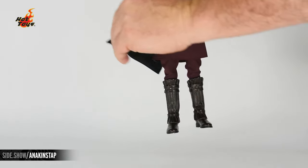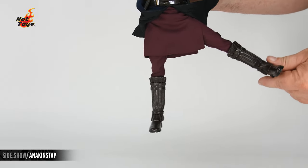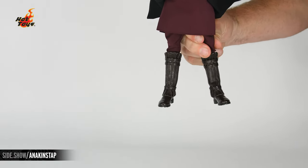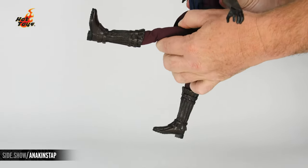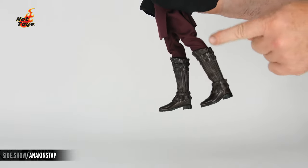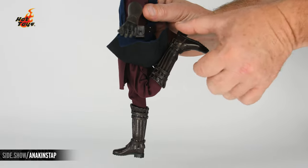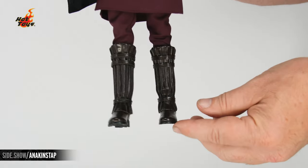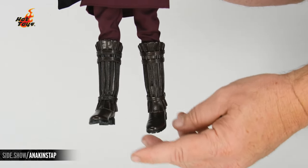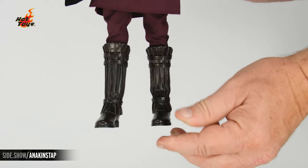To show off the leg articulation we're going to move the tunic out of the way. We're able to move the leg straight out to the side and also rotate it in and out. The leg will extend straight forward and also back. The knee is double jointed and ratcheted. The ankle itself on the boot is covered by the leather, and it allows us to extend, turn, and lean from side to side.